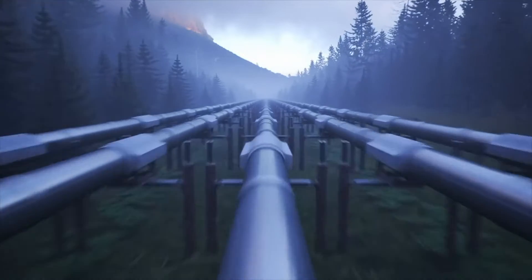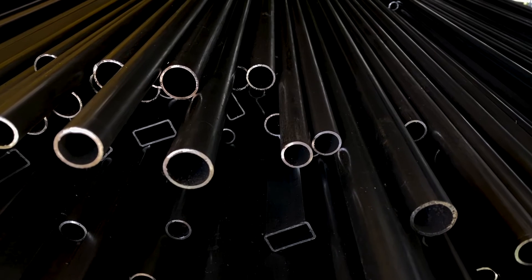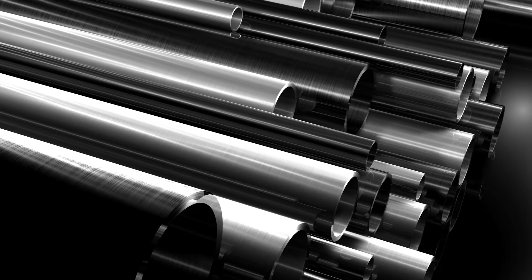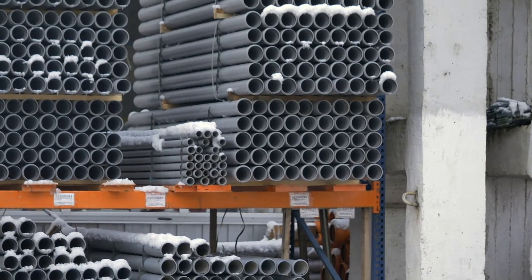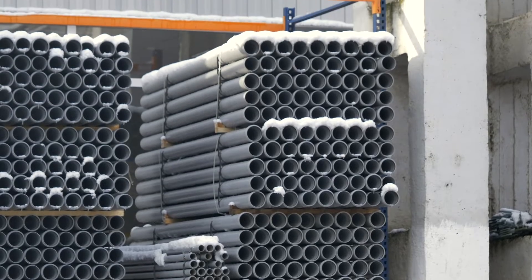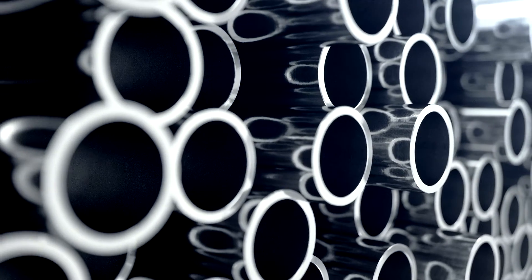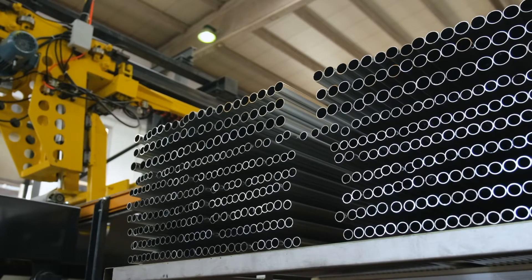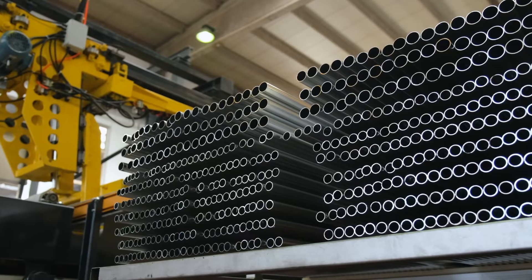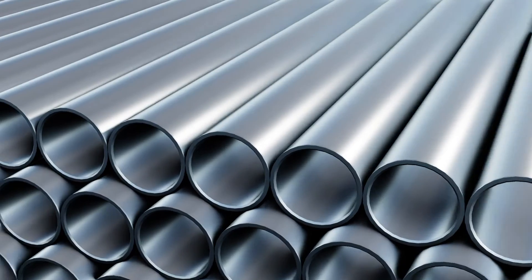Stainless steel pipes are widely used in various industries. In this video, we will show you the total process of making stainless steel pipes in a factory. Let's start from the beginning.